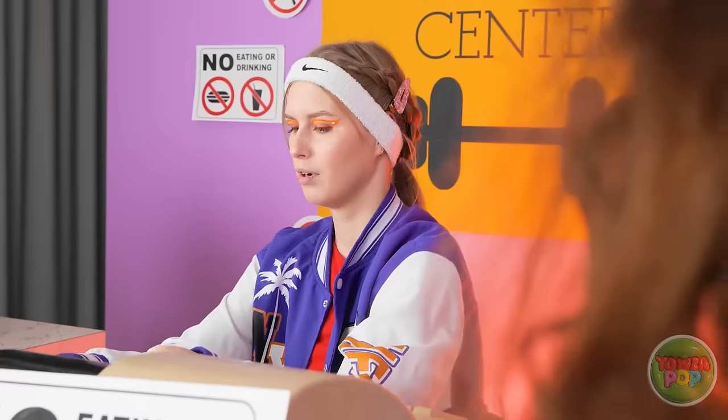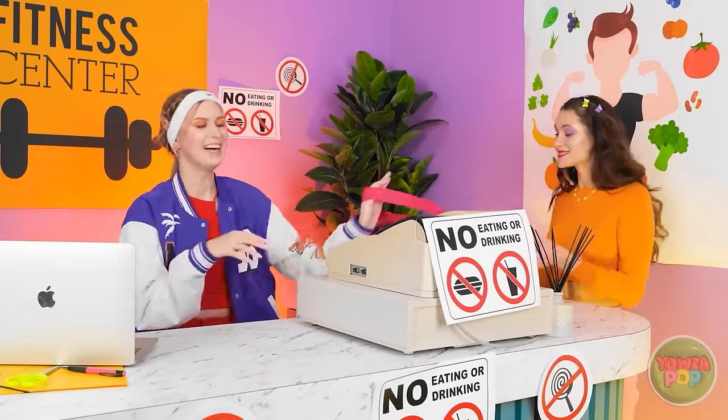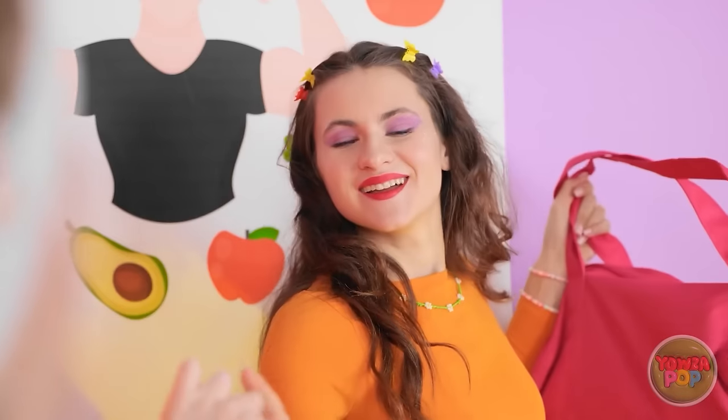Get out of here! Just check my bag. Wow, the nerve of some people. If I find more candy, I'll be so mad. There's nothing here. This is embarrassing. Here's your locker key! Have a great workout! Thanks.